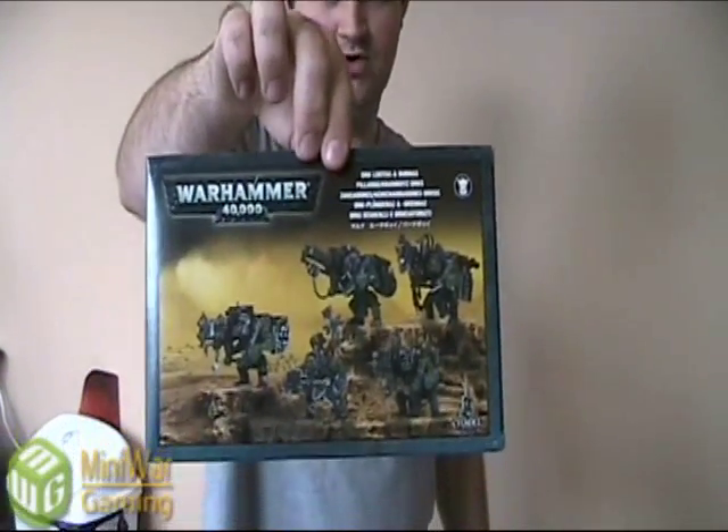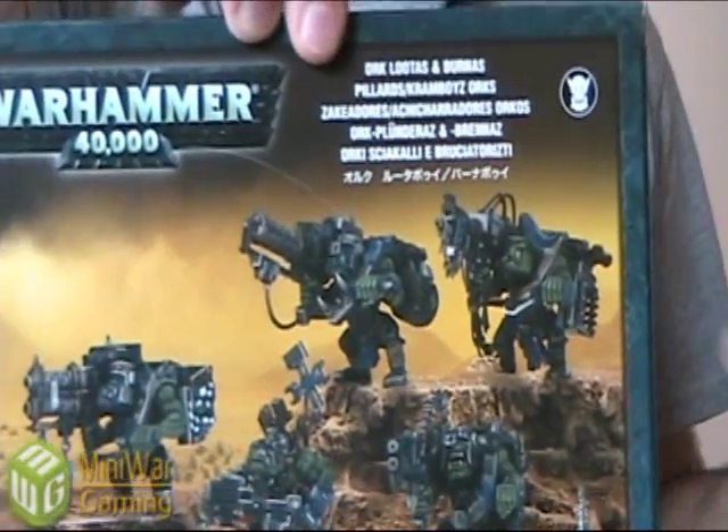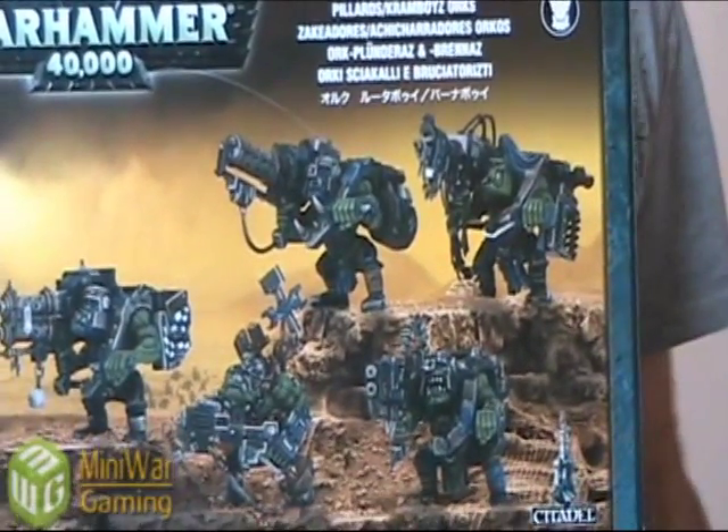Hey guys, Mike here from Mini Wargaming and Epic Duck Studios. Today I'm going to show you how to make magnetized Lutas and Burnas. One of the greatest units in the Orc army is the Luta or the Burna — I like the Burnas myself. The problem is they come in one box, so you have five guys and like 12 weapons. I'm going to show you how to magnetize it so you can pick and choose what they're going to be when you field them.